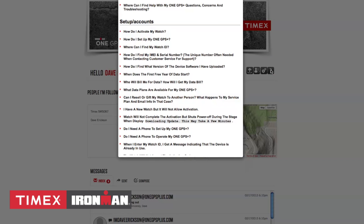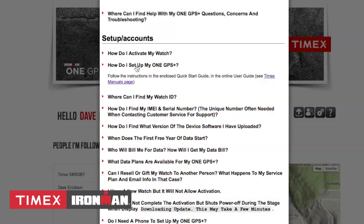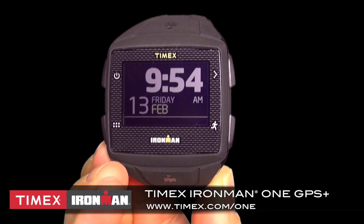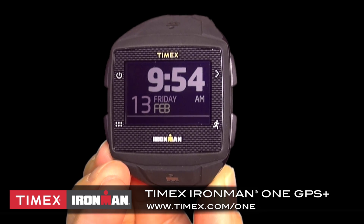The fourth and final icon is the Help section, which will link you to frequently asked questions, videos, and other pertinent information in case you get stumped with the portal or your device. Finally, as an angel, not only can you view the people you're following and see a map of their current location if the watch is on, you can also see recent communication with them in the messages area. For more information on using and training with your Timex Ironman 1 GPS+, visit timex.com/1.